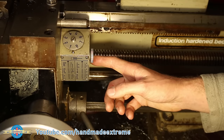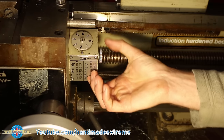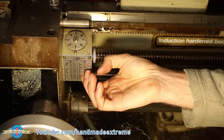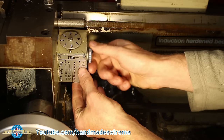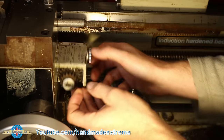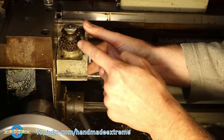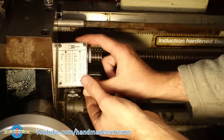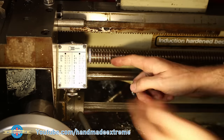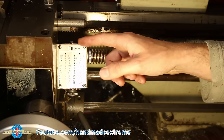Finally we need to set up the thread dial indicator. If I move the carriage back you'll notice that the indicator numbers rotate. That's determined by which of these gears is on the shaft — to change them you just undo the nut and select which gear you want. That gear meshes with the lead screw, and as the lead screw turns it turns the gear, which turns the indicator.